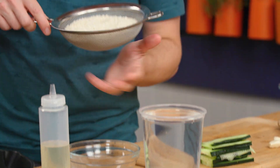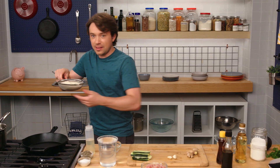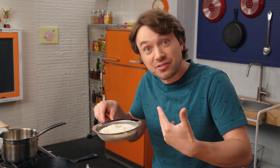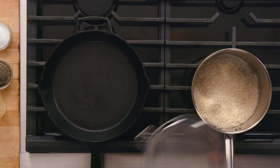First thing we have to do is start off with some sushi rice. Sushi rice is a short grain rice that's very, very starchy. That's what makes it all stick to itself, and that's good, because we need structure — the rice is our bread in this dish. So I've rinsed this thoroughly twice.